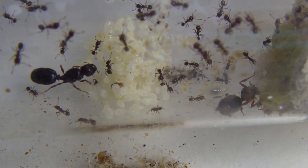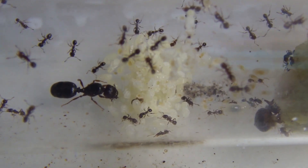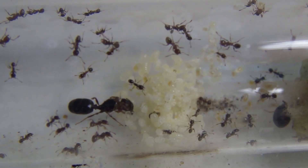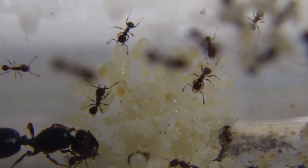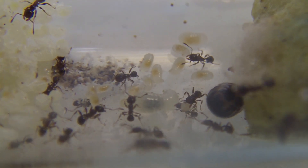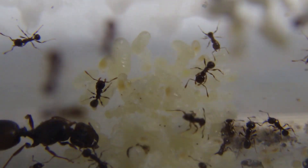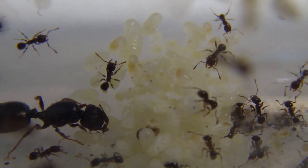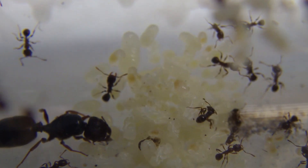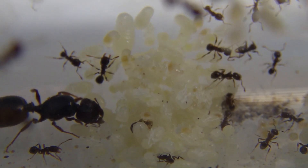The next Pheidole colony I'll be showing you is my dual queen colony. You guys saw this one fairly recently in the past episode. At this stage there are at least five pupae on top of the massive brood pile there. Here's maybe a better look at the brood they have — there are two massive chunky larvae. They're definitely major larvae, and I explained a bit more about what the majors are in the last video, so if you haven't watched that, check it out. It's awesome to see how fast their brood is developing. I'm definitely going to keep feeding these guys heaps of protein and heaps of honey, which will keep the colony developing at such a rapid pace.